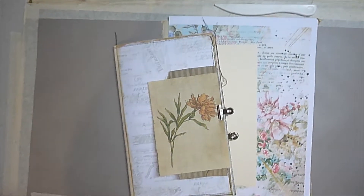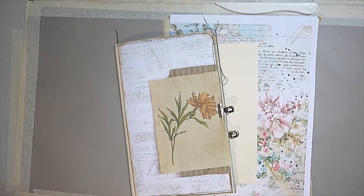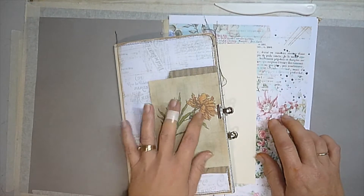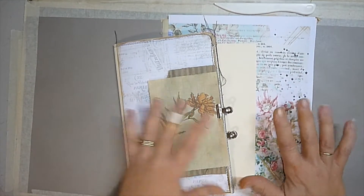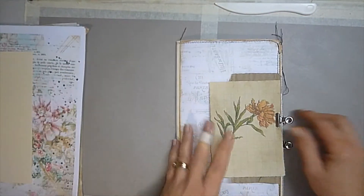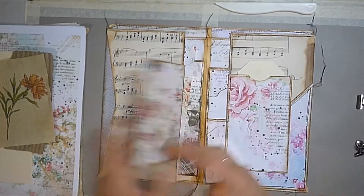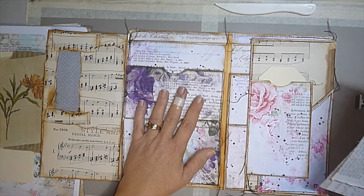Hi everybody, welcome back. My name is Lynn and I'm PrettyPapercraft67. Today we've come back with Part 3 of the craft with me for the junk journal ephemera folio. We're just going to jump straight in and get this done. Where we left off in Part 2 we had created all of our pockets for our center.